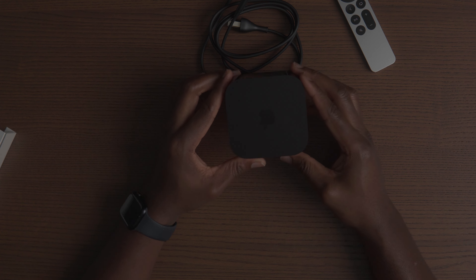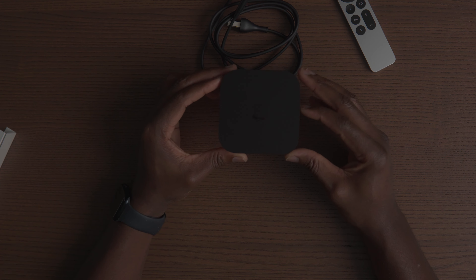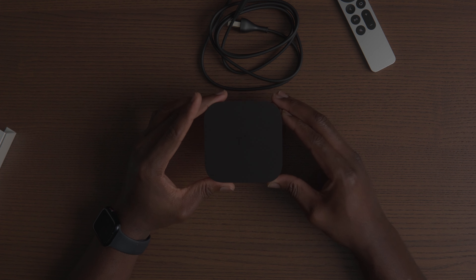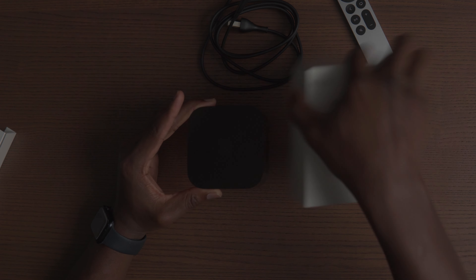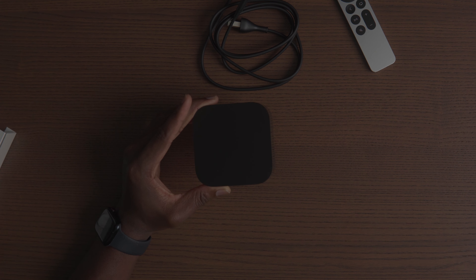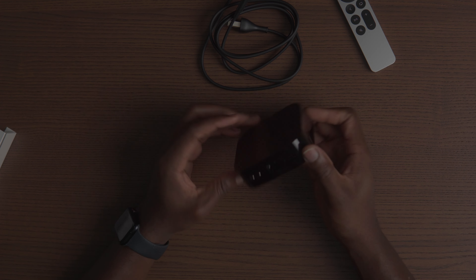This looks pretty sleek — it's a lot smaller than I thought. Older versions used to be a little bit bigger, but I've never owned one before so excuse my ignorance. That's about all we have in the box. I'm not sure what I was expecting, but I guess it's because it's the first time I'm unboxing one. Let's go try to set it up in the home theater — I'm going to plug it in and walk you through my initial setup.